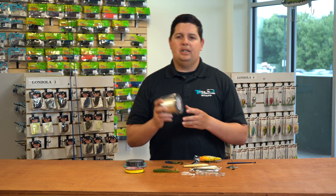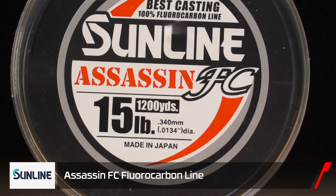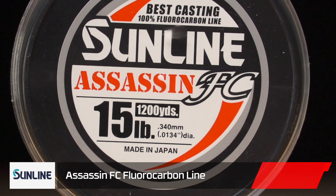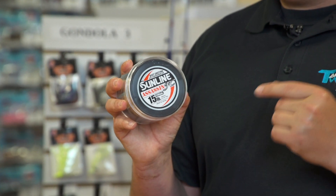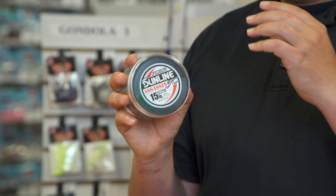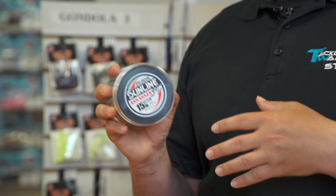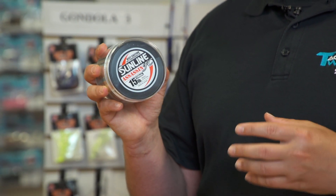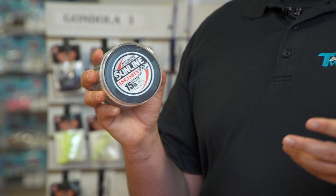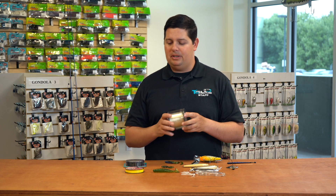From Sunline, we just started carrying the bulk spools of Sunline Assassin. Assassin's been out for a few years — it's awesome fluorocarbon. Now we got it in 1200 yard bulk spools. If you guys aren't using bulk spools for fluorocarbon yet, you definitely need to get on this. It saves you a ton of money. You don't end up with all these small spools with 30, 40 yards of line left on them. It saves you money in the long run — definitely want to switch over to these when you can.